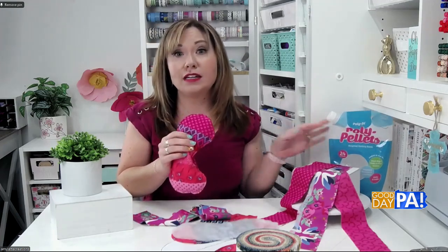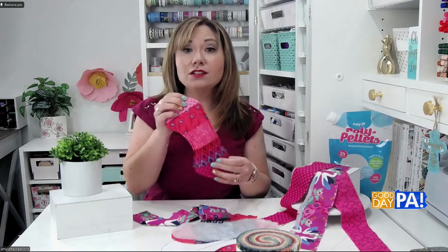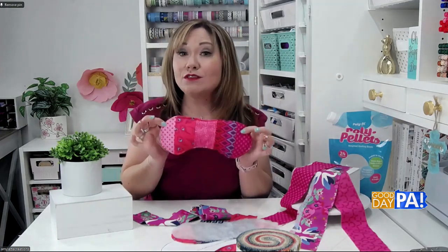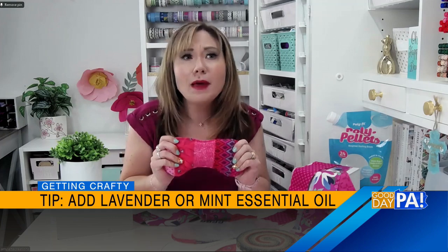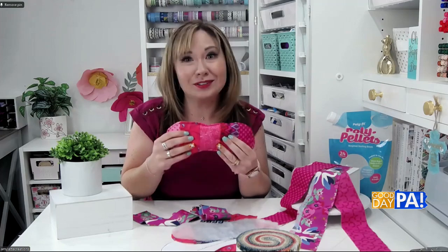So we sew around the edges of this, leaving an opening, we're going to turn it, and then we're going to fill it with these weighted stuffing beads or with your rice or beans or whatever you want to use. And then we just hand stitch that little opening closed, and ta-da, we have this little weighted eye mask. And if you want it to be extra relaxing, you can even add a few drops of essential oils — you could use lavender, classic for relaxation, you could use peppermint. I like all the minty smells, or whatever it is that makes you feel calm and relaxed.